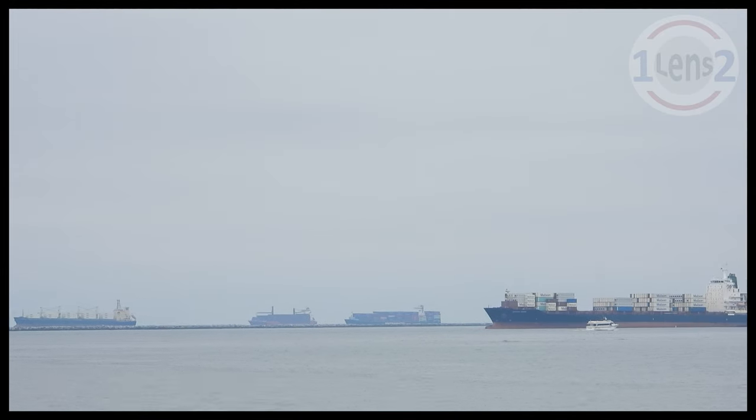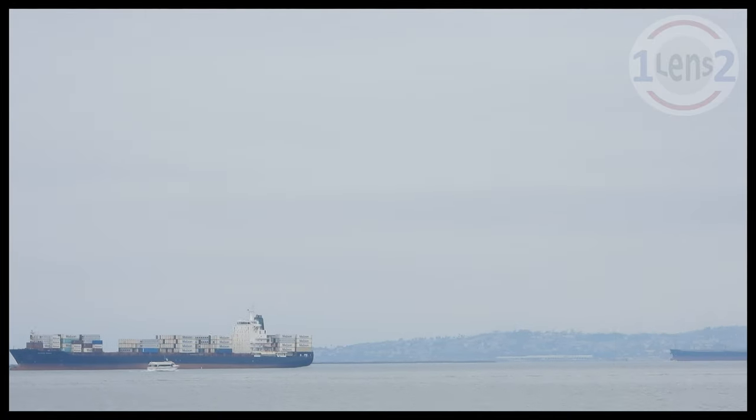Well, there you have it — the solution for getting up close to big container ships without chartering a boat.